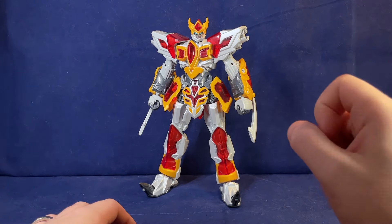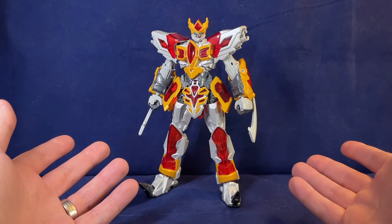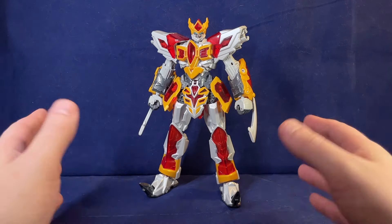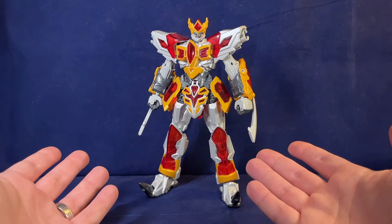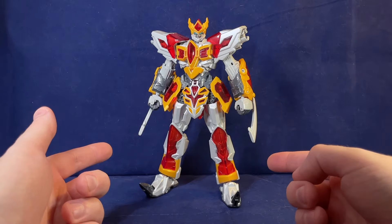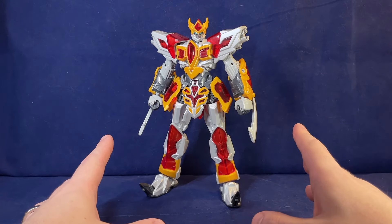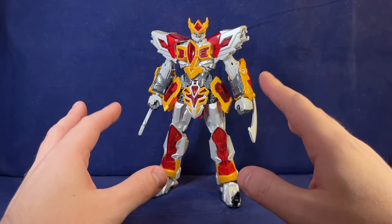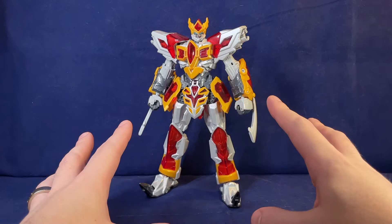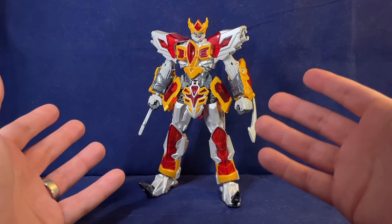This is actually a pretty cool-looking figure. I don't know anything about Dragon Force — I think it's either a Korean or Chinese adventure-y type robot show. I really like the colors here. You've got this almost metallic pearlescent white for a lot of bits, a similarly toned gray for the pieces that aren't that color, and then these really nice kind of halfway-between-orange-and-yellow accent colors with translucent red.